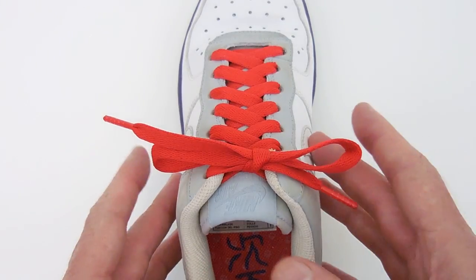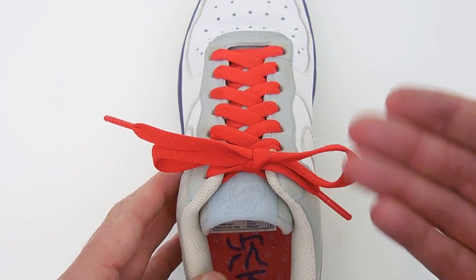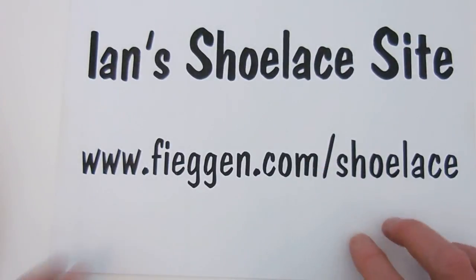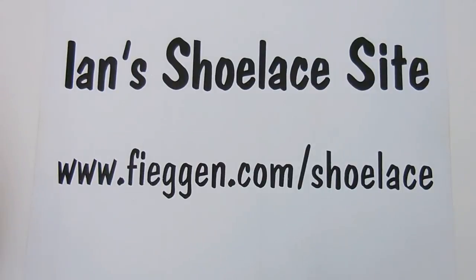If you want more information about the standard shoelace knot, as well as about a dozen other knots — including the granny knot that comes undone — you can go to Ian's Shoelace site.